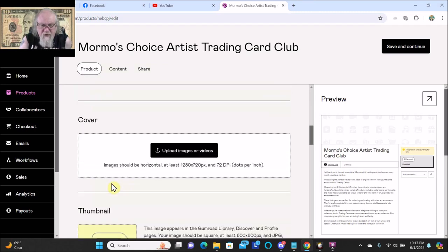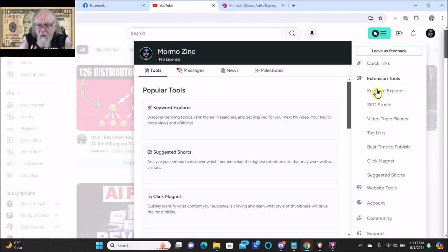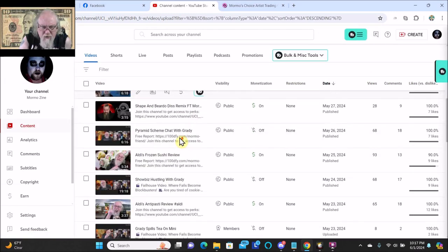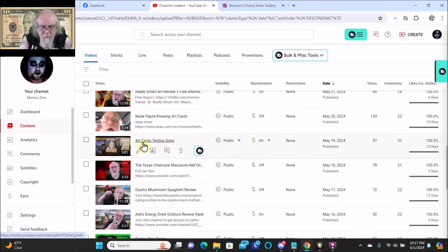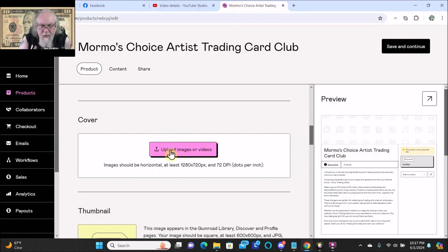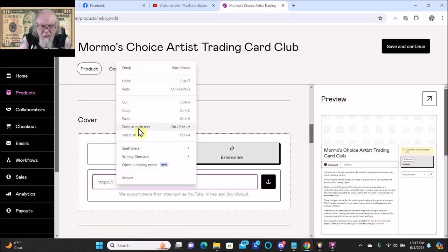I got some copy on my cheat sheet — I got this copy from AI. I'm going to come over to my cheat sheet and copy-paste that. Then real quick I'm going to go over to YouTube, go to quick links videos, find that artist trading card techno song, copy that, and do external link, edit, paste.